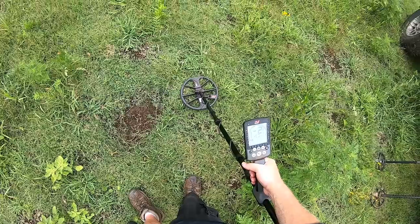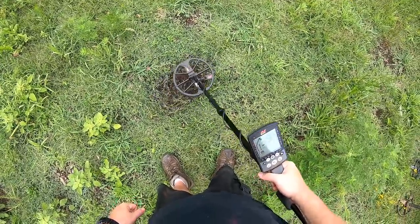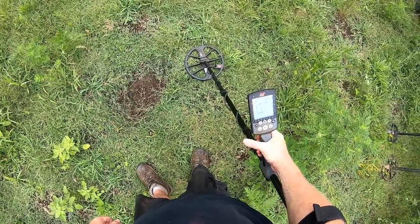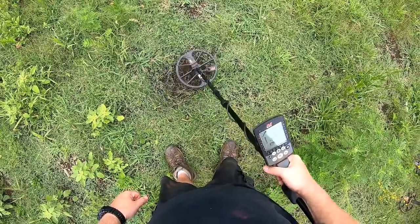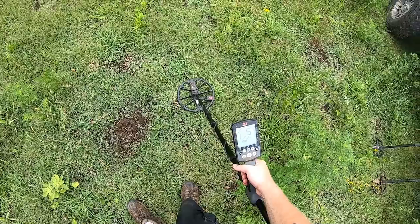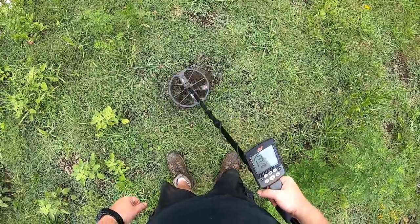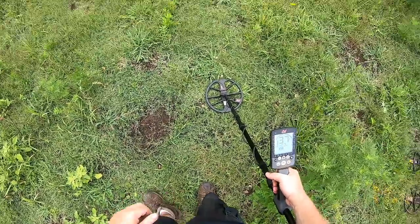No problem in Park 2, and it's ID-ing right where it should. Okay, we'll try Field 1 — same problem as Park 1, it's ID-ing around 3 and giving a really choppy signal. Jump over to Field 2 — no problem in Field 2, the ID is correct too.